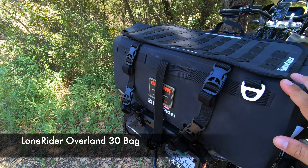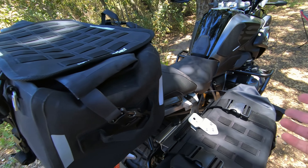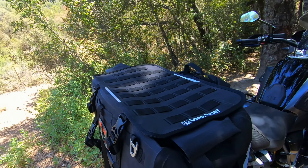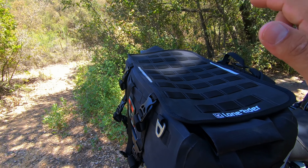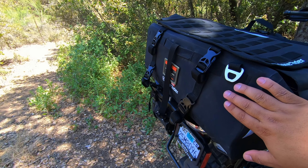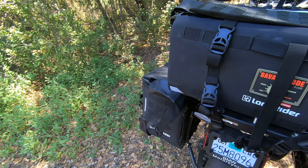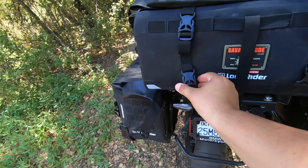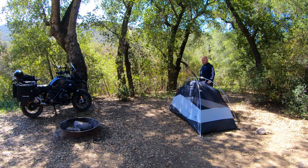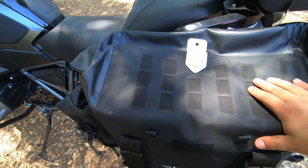The Overland 30 bag is increasingly one of my favorite pieces that Lone Rider makes — I love it, it's completely waterproof. This basically holds everything for my tent: the tent itself, sleeping pad, pillow, and my Helinox chair all fit inside here. All my tent poles and everything are self-contained in here, so when I get to camp I just pop this thing off, set up my tent — really easy to use.